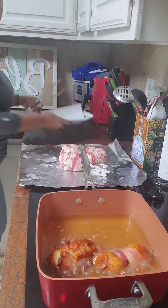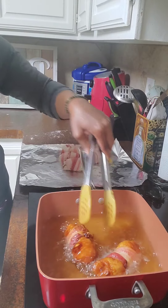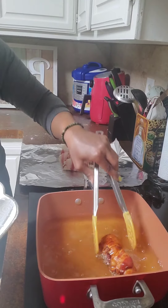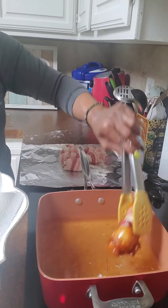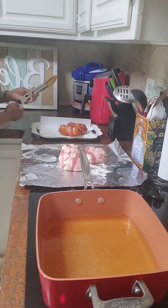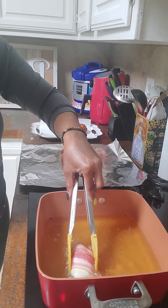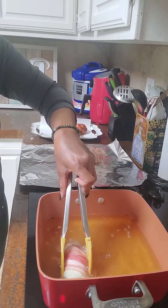I just have some paper towels lined on my tray — we're gonna go ahead and get these out. Oh my goodness, look at that! I'll line them on the paper towel, give that one another turn, then let them drain. All right, let's get the next two in there. I'm just holding it like I said because I don't have the toothpicks and I don't want my bacon to unwrap. Once it gets a good seal on it you can let it go.